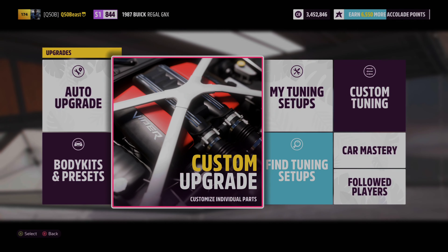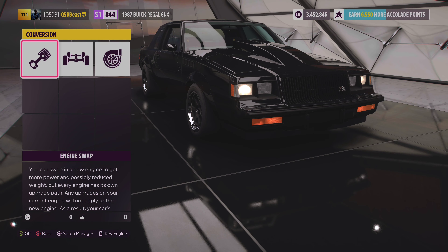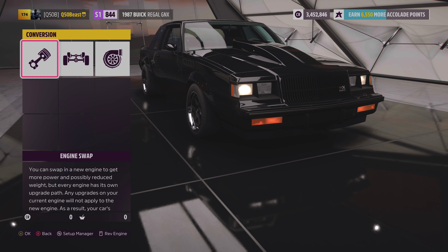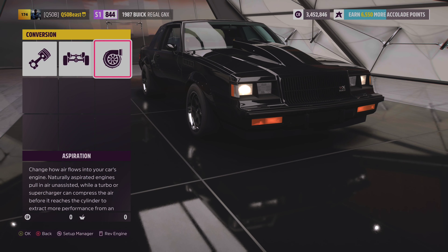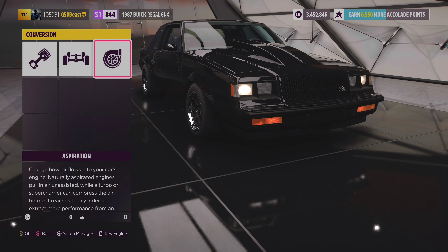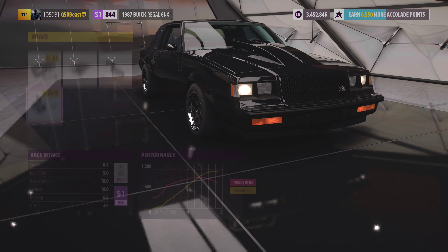Let's get into the upgrades. Looking at the conversion, we went with the 6.2 liter V8 — tried and true. We did nothing with the drivetrain and went with twin turbos to get that power on the top end.